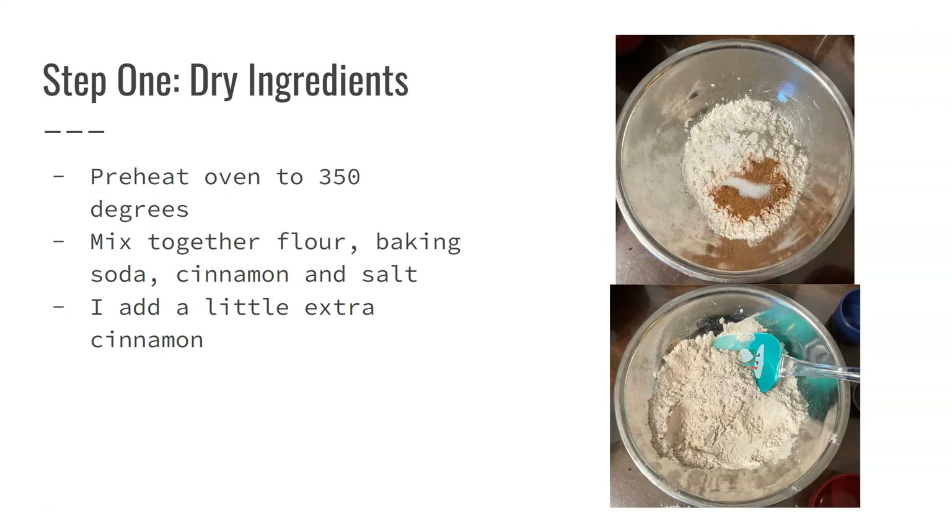I typically add a little extra cinnamon just because I really like it and I think everything tastes better with a little extra cinnamon. You can see in the picture it looks like a lot of cinnamon — that's because I added extra. If you like cinnamon as much as I do, feel free to add some extra.